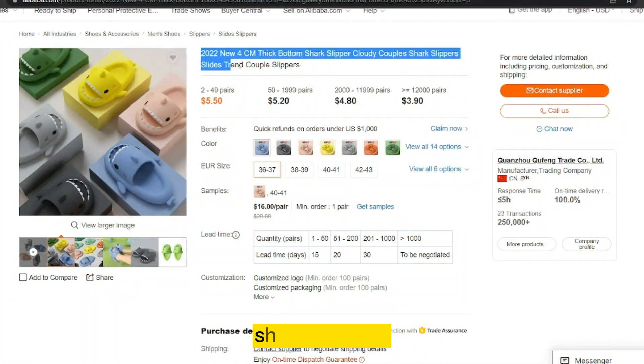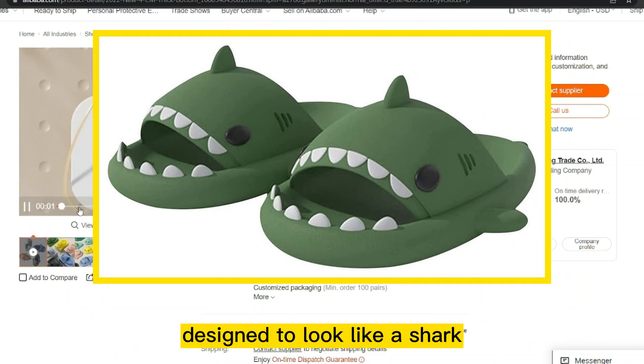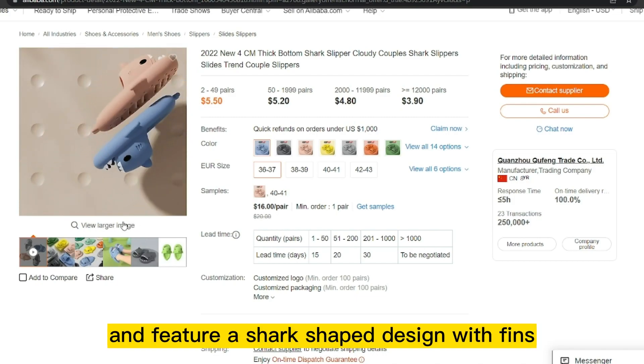Our next product is Shark Slippers. Shark Slippers are a type of novelty slipper designed to look like a shark. They are typically made from soft, plush materials and feature a shark-shaped design with fins, teeth, and eyes.